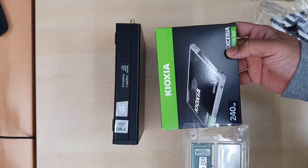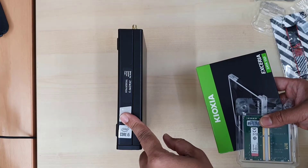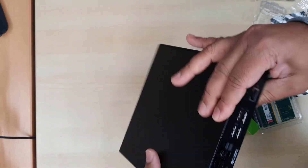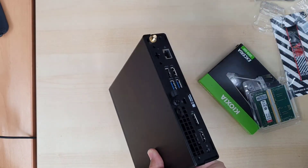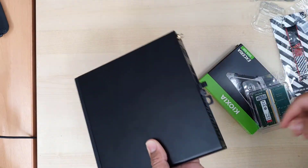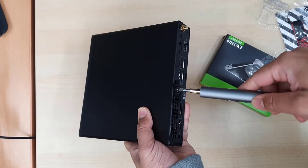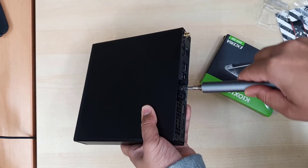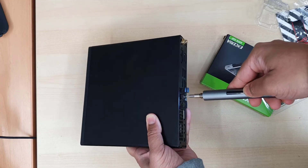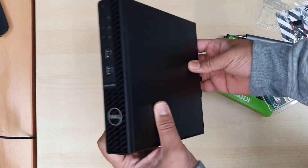First, we're going to open this up and install both upgrades. You can choose whatever capacity you want. To open it up, we need to remove this screw right here. You can use a flat opening tool or a Phillips screwdriver, whatever you like. I'm going to use the flat opening tool — it won't come all the way out, but you'll feel it loosen up.